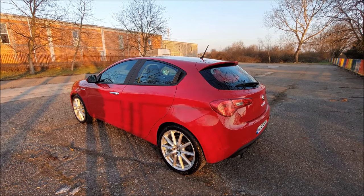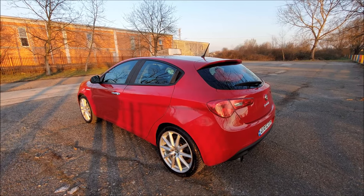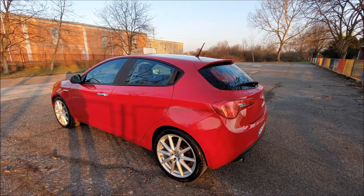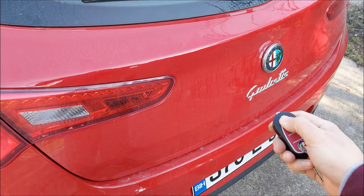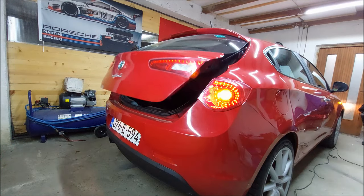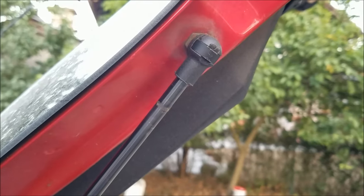Hey, what's up guys and welcome to another ARC Garage video. Today we're gonna do something different and I'm gonna show you how to do a DIY automatic boot or trunk. We're basically gonna go from this right here to this, with only a few items you can buy at the hardware store.